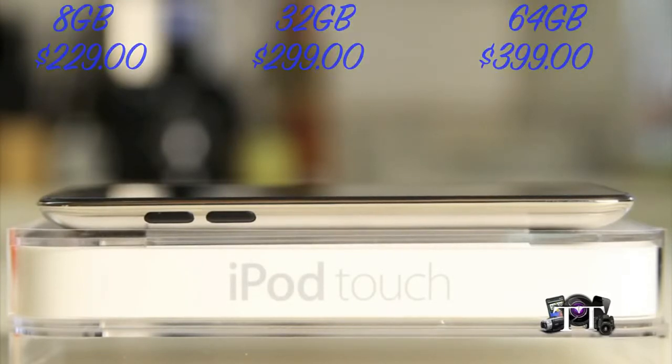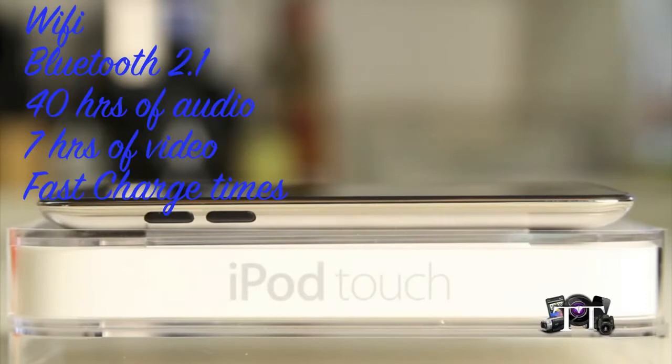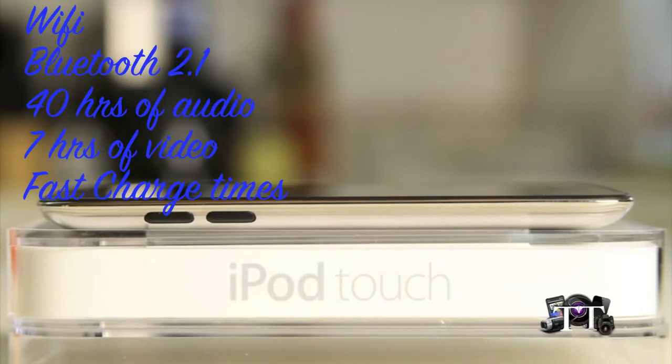They do come in 8, 32, and 64 gig. The wireless Wi-Fi, Bluetooth-enabled 2.1. The battery power on this device will run for 40 hours on your audio and 7 hours of video. Charging times, according to Apple, fast charge in about 2 hours would be 80%, full charge in about 4 hours.